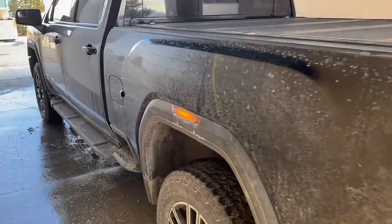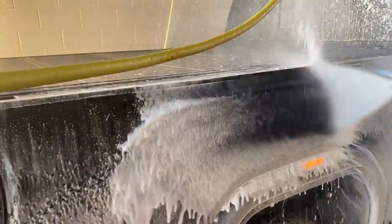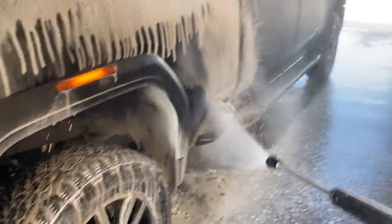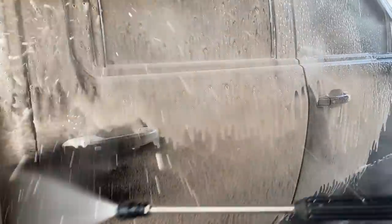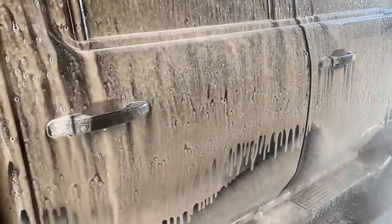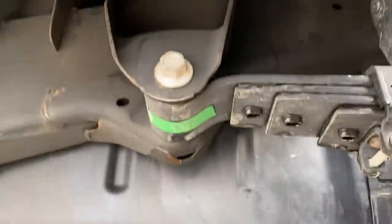We've been blasted with snow for the last couple of days — dirt, salt, and nastiness underneath the truck — so we are at the car wash once again. All right, we've got the AT4 cleaned up. This is my favorite thing in the world: seeing no sand, dirt, and salt. I got most of it underneath there. Spent like 45 minutes just cleaning the underside — it cleans up pretty nice.